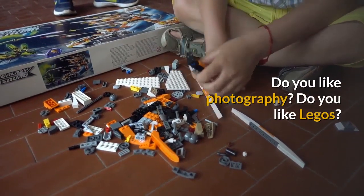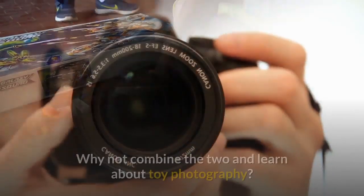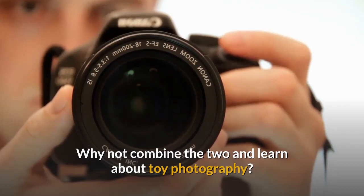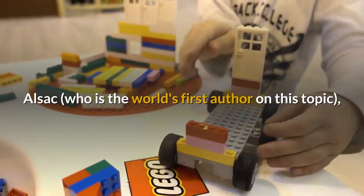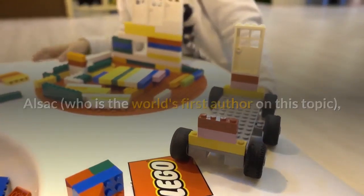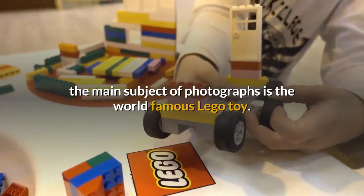Do you like photography? Do you like Legos? Why not combine the two and learn about toy photography? In this second book about toy photography by Pinar Alsak, who is the world's first author on this topic, the main subject of photographs is the world-famous Lego toy.